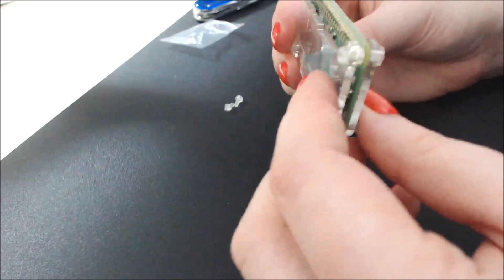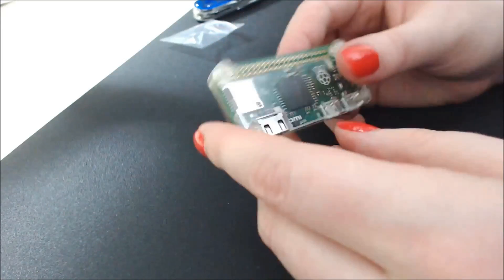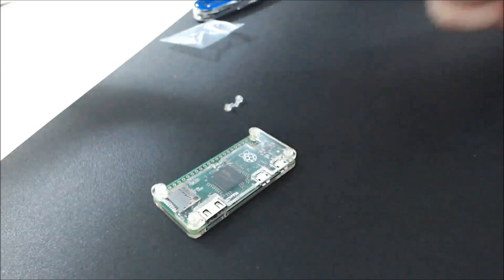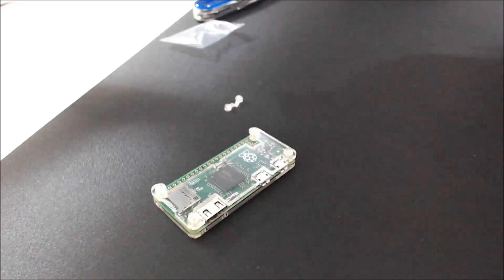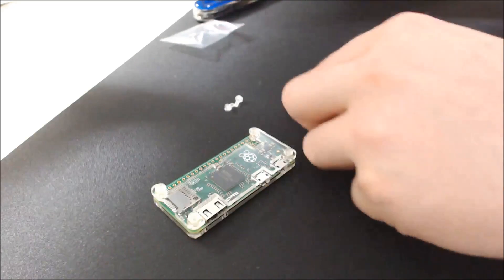And I didn't horribly screw it up, I don't think. But now I still need to just get the memory card and install the OS and all those other things. I still don't know what the tiny screws are for. This is somewhat, generally, on the way to being a thing now, I guess. Maybe.